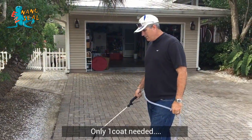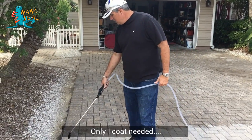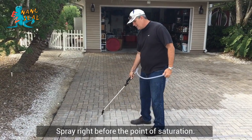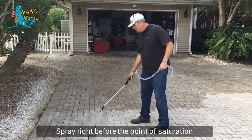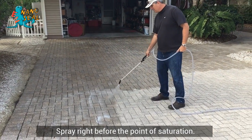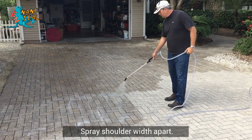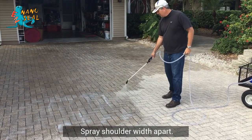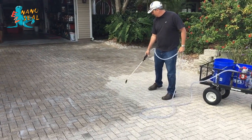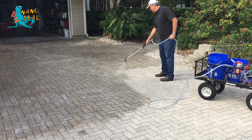We've already pressure washed off the area. Now we're just going to be spraying down the EZ NanoSeal. I'm just spraying a nice coat right to the point where it's actually starting to pool just a little bit. You can see a nice, even shoulder-width length, just moving on backwards. Real simple. Nice, even coat.